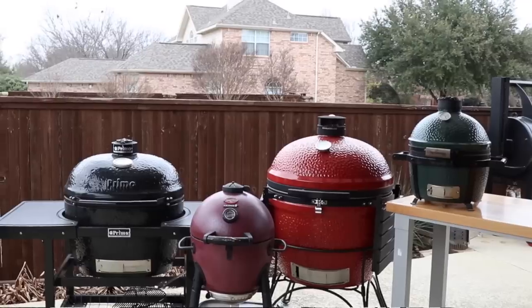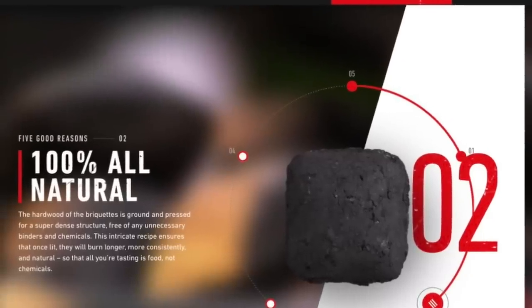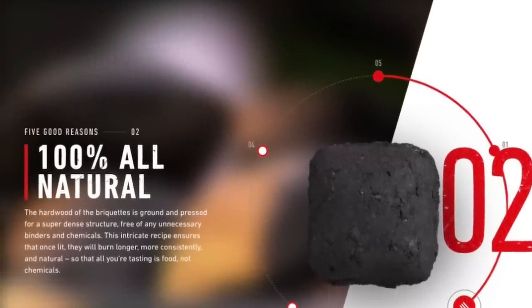One of the questions I got over and over again is: will this charcoal work in a Kamado grill? And I thought, I don't know. Normally the arguments against using briquettes are chemicals, and you don't want to put lighter fluid in. But these are 100% all-natural hardwood charcoal — that's what Weber calls it, I'm reading the bag. This is not a sponsored video, obviously, because who would pay for this.